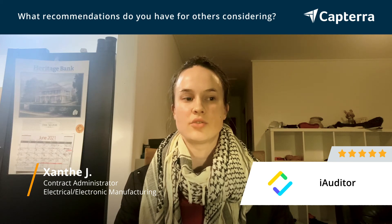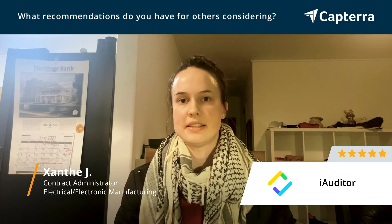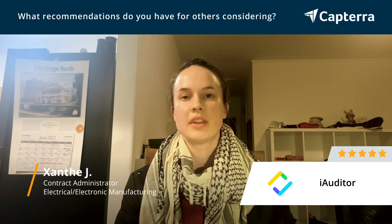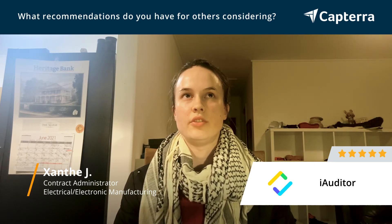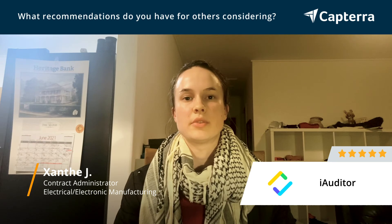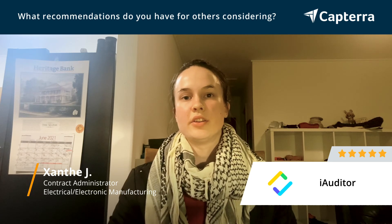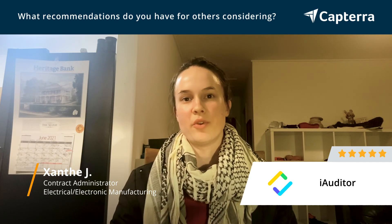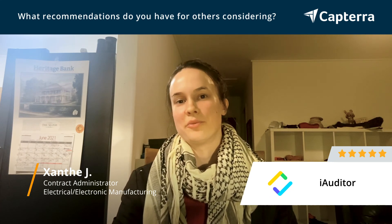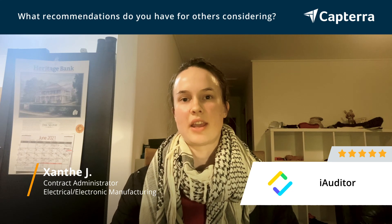I definitely highly recommend making sure that you know exactly what you need. And if heavy reporting or heavy data analysis is something that you're looking at, I'd probably recommend potentially a different program. The other thing too — it's a good thing about iAuditor, but also something to be aware of — is that you have to have set users, which is good because it means that only people with the right access can access the forms you want them to. But that also means that anybody you want to be able to access your forms has to have an iAuditor login, which you have to pay for. So it's a bit of a double-edged sword — it's a good and a bad thing — but definitely a recommendation to look at as well.